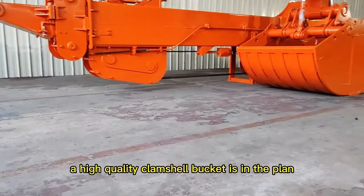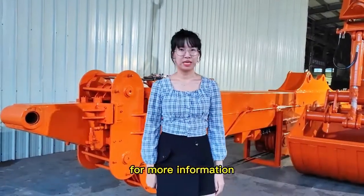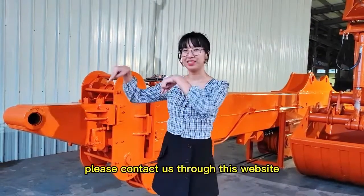A high-quality cam cell bucket is in the plan. For more information, please contact us through this website.